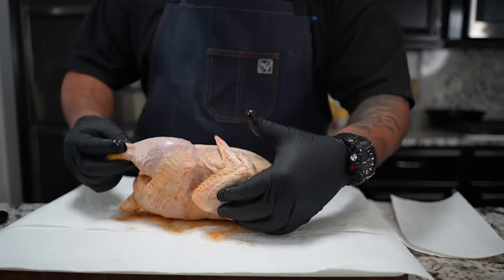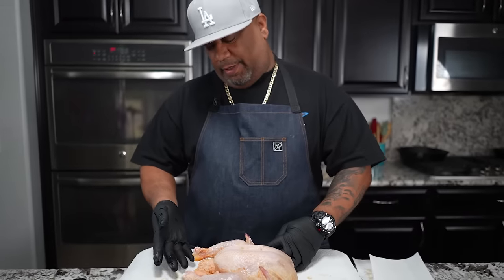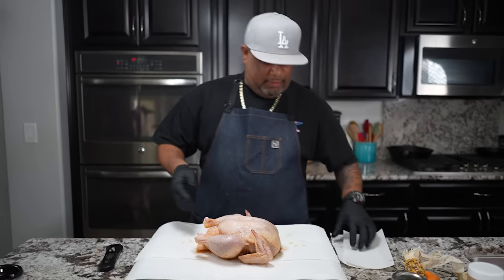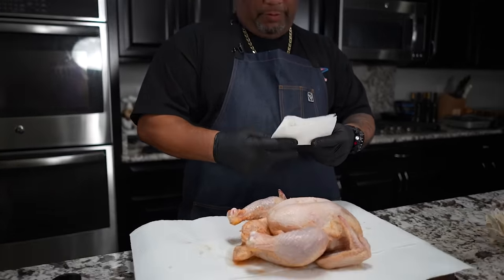It'll be a good time for you guys to go ahead and preheat your oven to 350 degrees. Now look at this — when you brine, look at the color. It's because of what I put inside my brine — that's the reason it looks like this.